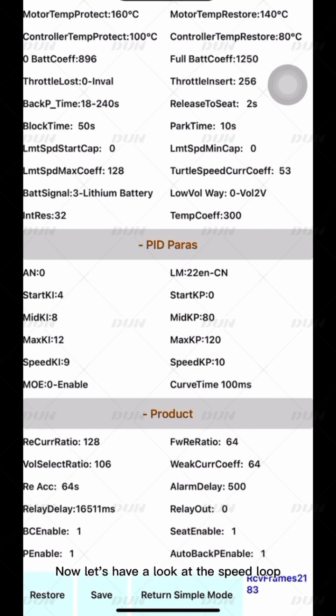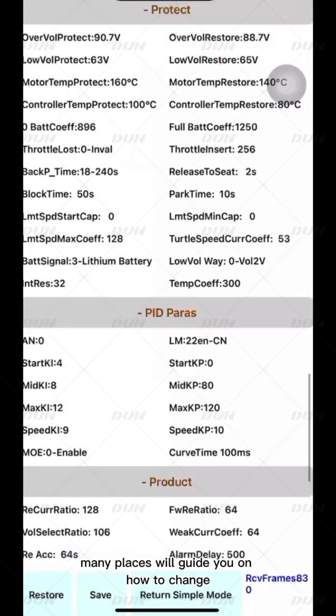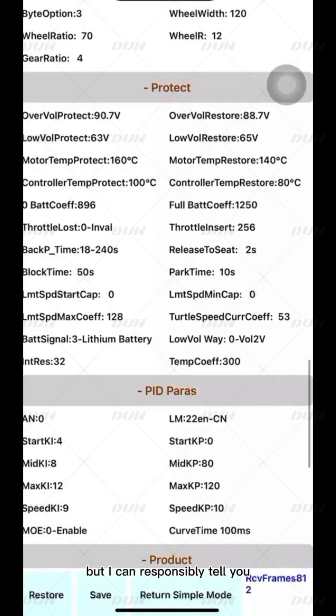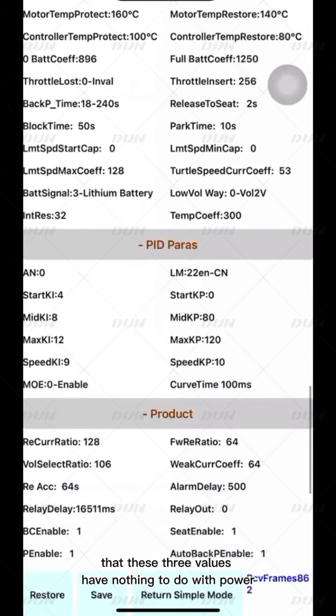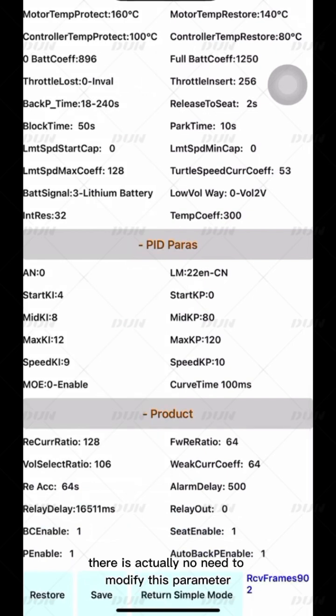Now let's look at the speed loop — the Start, Mid, and Max values. Many guides will tell you how to change these three values, but I can responsibly tell you that they have nothing to do with power. These values are used to adjust the resonance of the motor. If the resonance is not too excessive, there is actually no need to modify this parameter. The basic adjustment of the controller has ended.